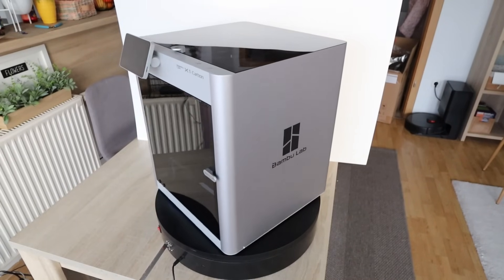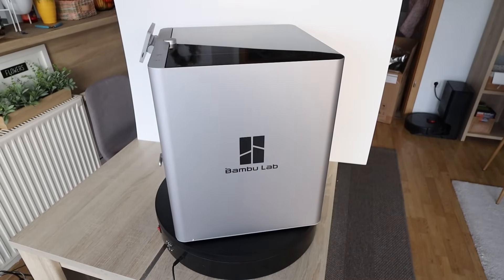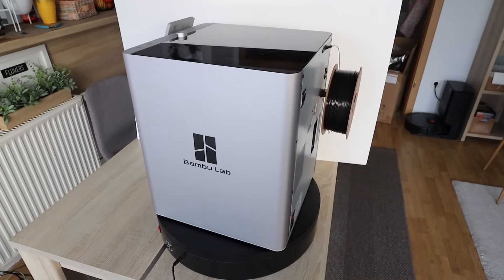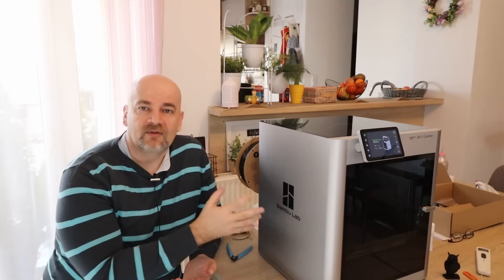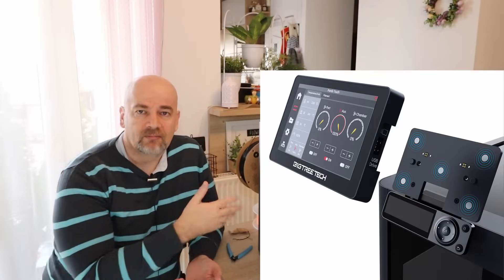I have the feeling that BambuLab is a little bit afraid of their own printers as competition. Similar things happened with the A1 — when it launched the maximum bed temperature was 80 degrees Celsius, not a direct competition to the P1P because it's also open. But very quickly they realized there are other bed slingers on the market which can heat the bed to 200 degrees Celsius in most cases, so this was quickly changed. So BambuLab, don't be afraid of your own printers as competition — give us a screen upgrade on P1P, give us a chamber heater on X1 Carbon. Of course I know we have the pen attached, but it would be good to have something from BambuLab directly.